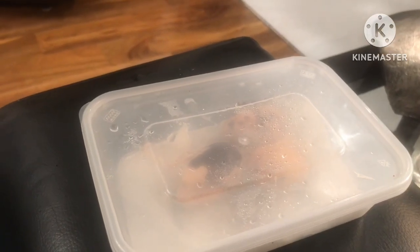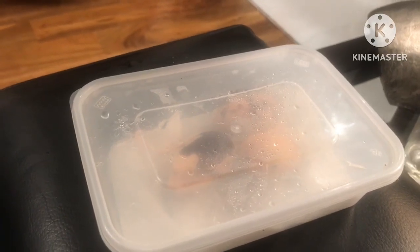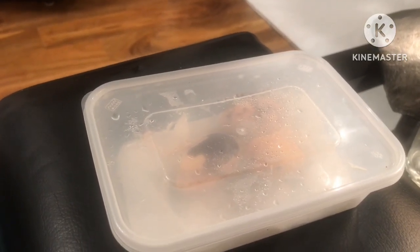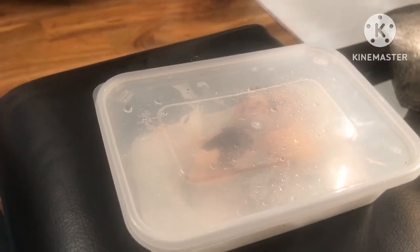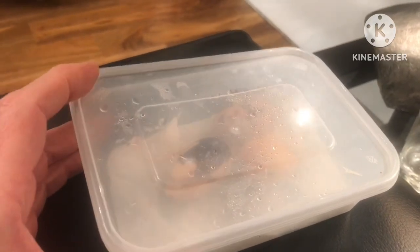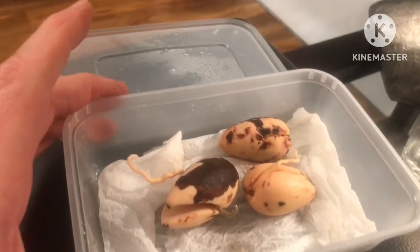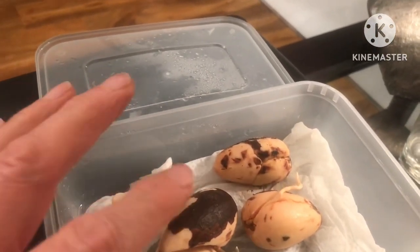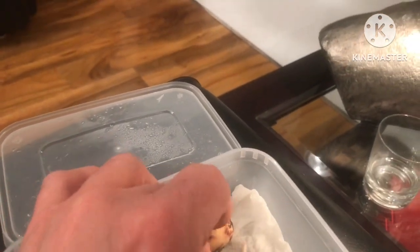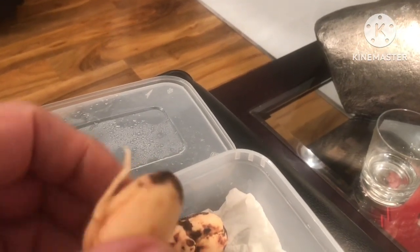I forgot that I'd put three of them into a box on some damp tissue. I just noticed a box on a table in my kitchen that I don't normally use a little bit earlier today, and I thought, what's that in there? I had a look and was very surprised to see three Fuerte stones. They're obviously way behind the ones planted in compost, but you can see from how they've been disturbed how the roots have been growing.